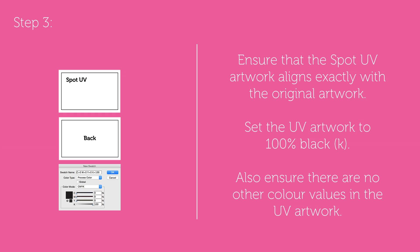Step 3: make sure that the Spot UV artwork aligns exactly with the original artwork. Set the UV artwork to 100% black and make sure there are no other colour values present.